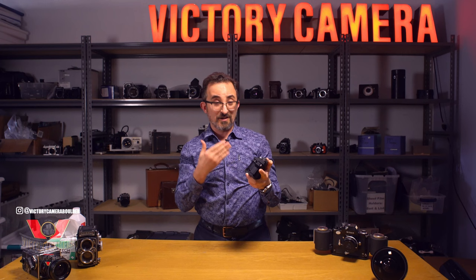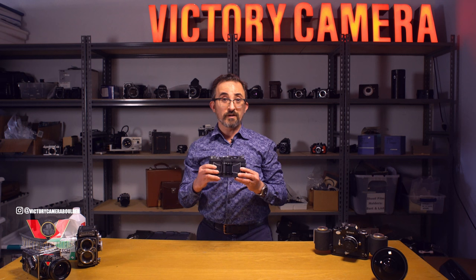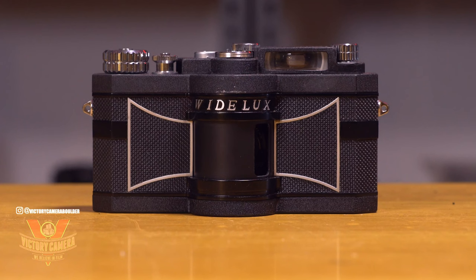What we have today is a really cool camera I was excited to get in the shop. It's the Panon Wide Luxe F7. These were made in Japan from about 1958 to 2000. It's a 24 by 59 format with a lens that swings across the film plane.